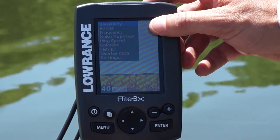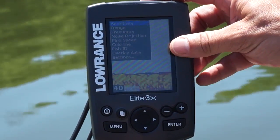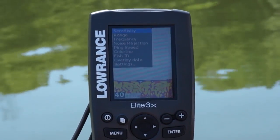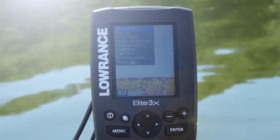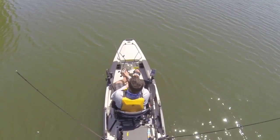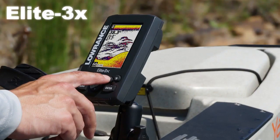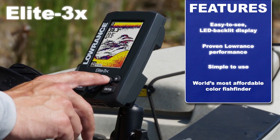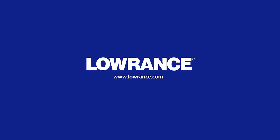You have sensitivity, range, frequency, noise rejection, ping speed, color line, and Fish ID. Fish ID is a setting in the unit that takes fish arches and makes them into fish symbols — a great tool for any beginner angler. Have a great day!